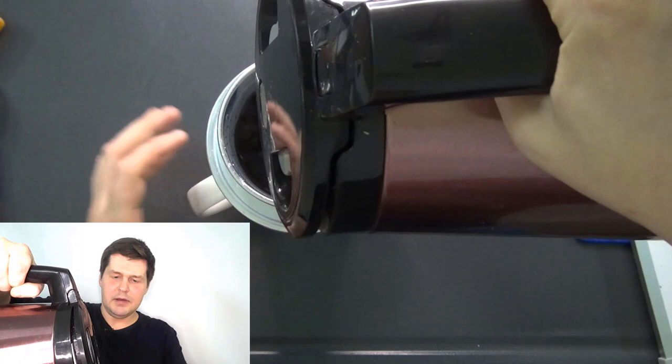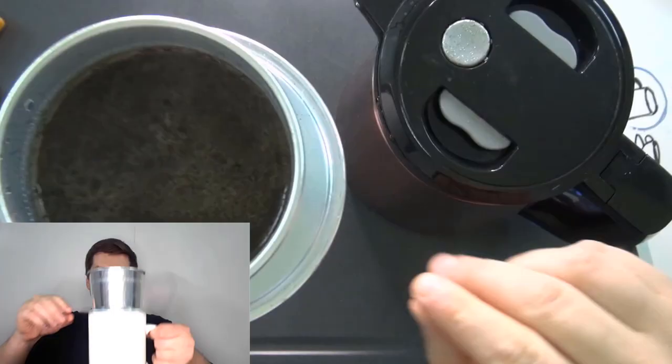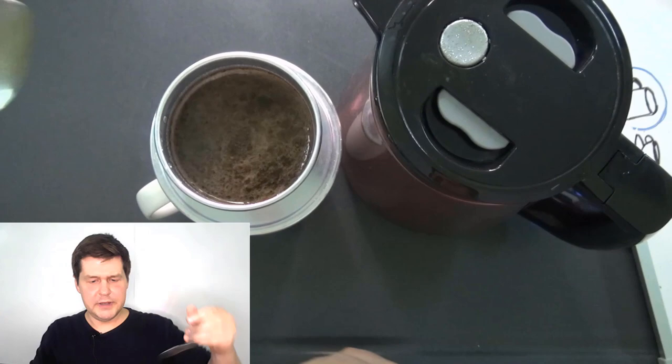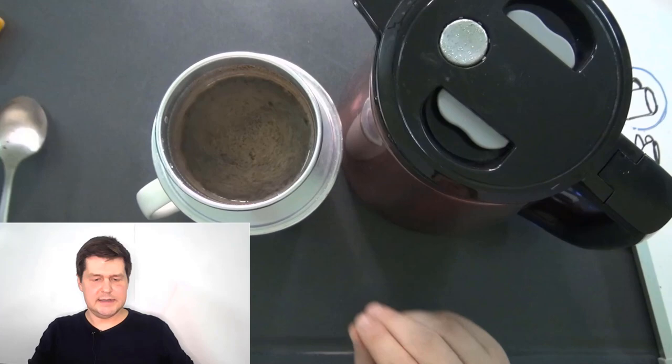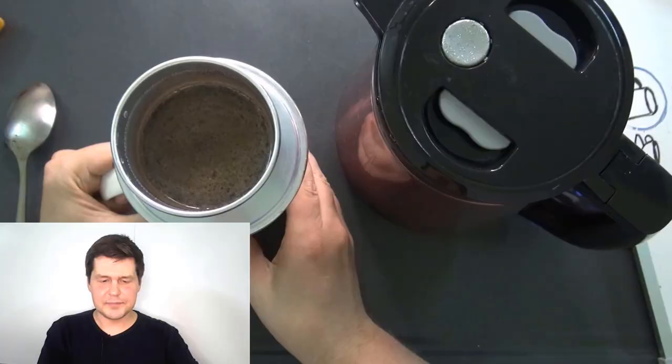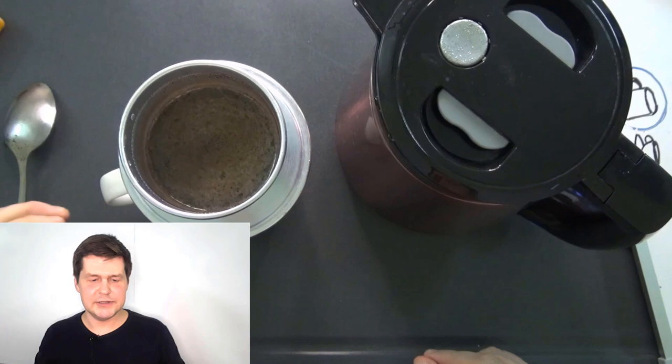I'll pour the hot water into the filter — about up to here — and the hot water will drip down through. There's the water and coffee mixed together. I'll stir it a little bit, and you can see the coffee is dripping through. The coffee is going into the mug — I'll leave it to continue dripping.